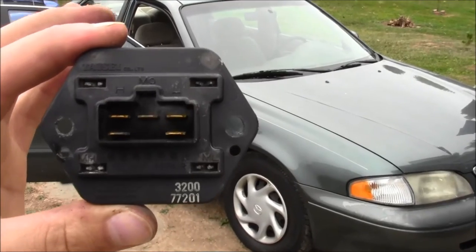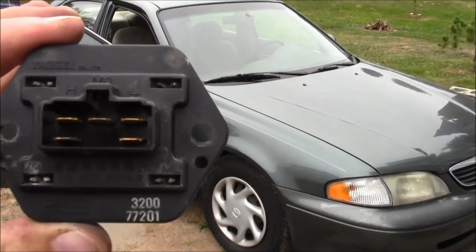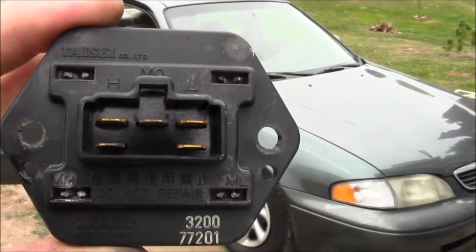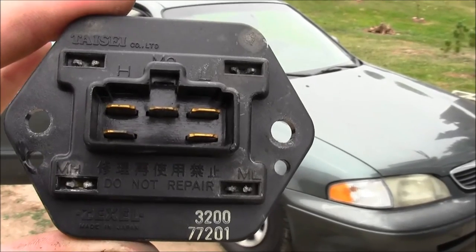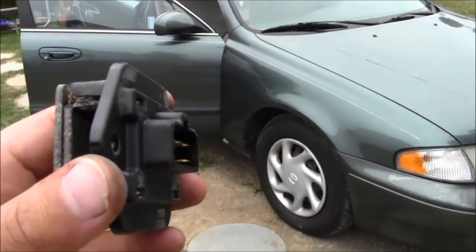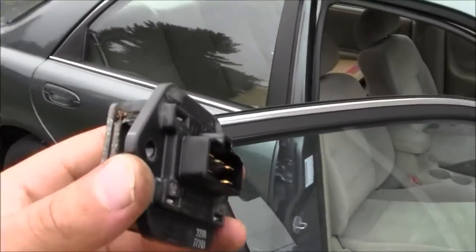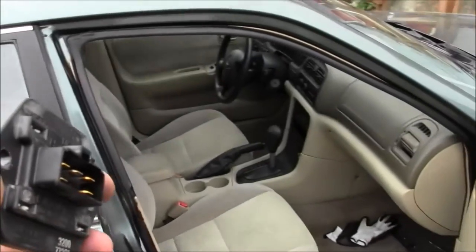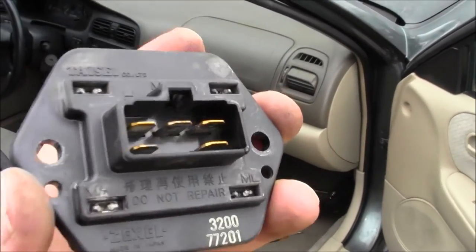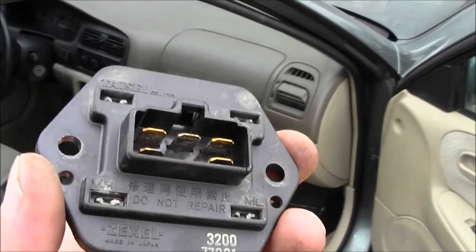I had to remove this part and installation is the reverse of removal. So let's get this heater blower motor resistor back in here — installation is just the reverse of removal. Put the fasteners back in and then plug it up.